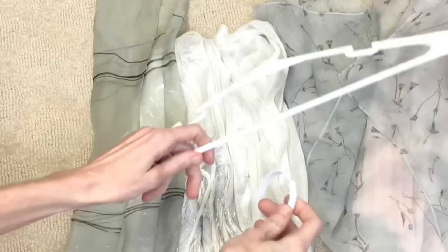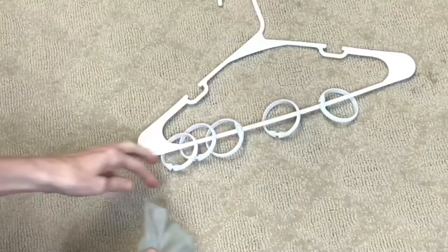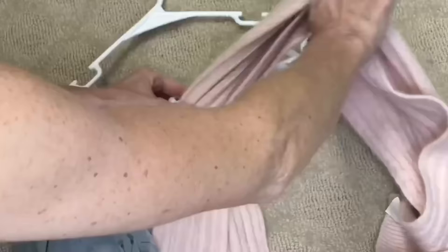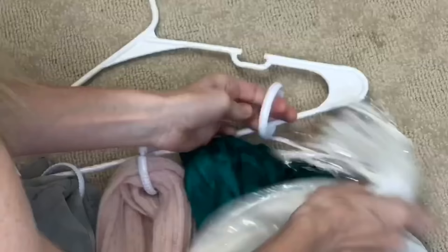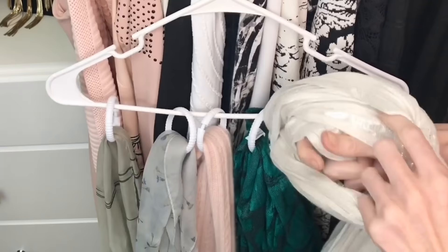Hanging up scarves can be tricky — when I hang them on the bottom of a hanger they slide off unless perfectly balanced, and they end up stacked so I can't find what I'm looking for. My solution is dollar tree shower curtain rings. Open the shower curtain ring, place it on the bottom part of the hanger, and close it up. Then slide your scarf through the center of the ring. Now I can see each scarf individually. If you're worried about it falling off, just tie the scarf the way you normally would and it will stay right on that ring.